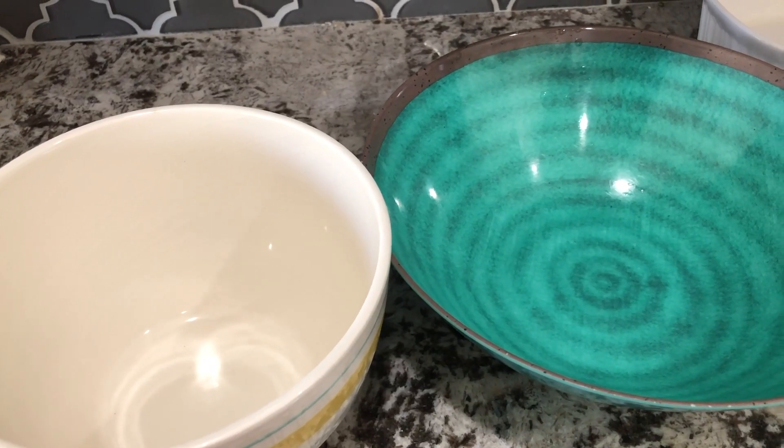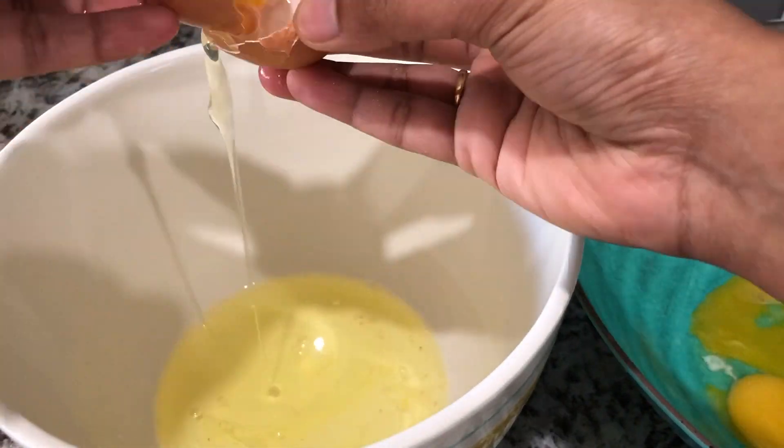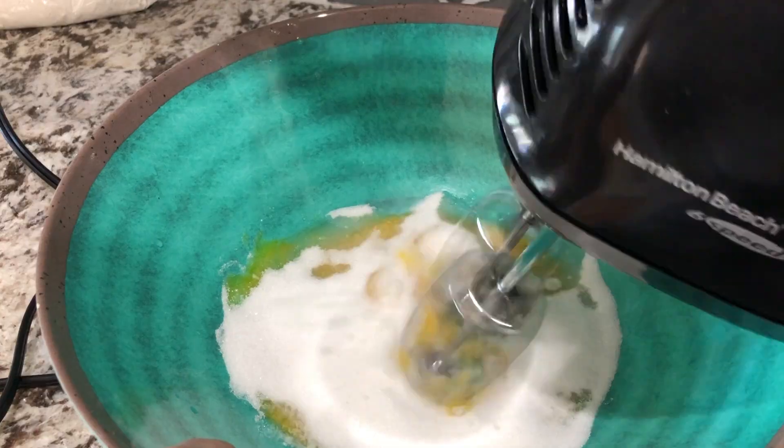First, I will add 2 large bowls and 5 eggs. Add egg whites and egg yolks. Add 3/4 cup of sugar.